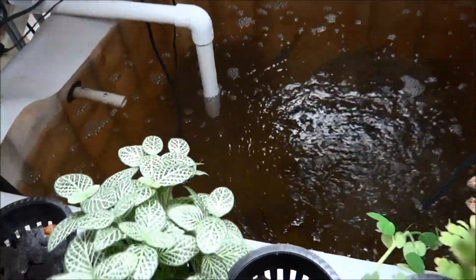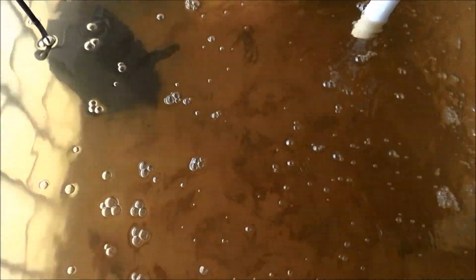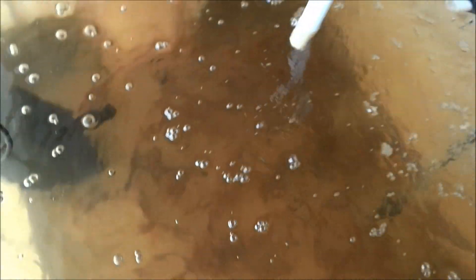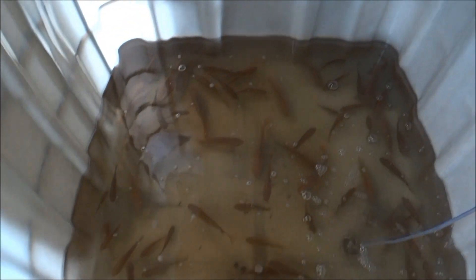Everything's growing nicely, including the fish. Don't really see them very well in there. Let's see, even this tank — we're getting ready to move these outdoors.